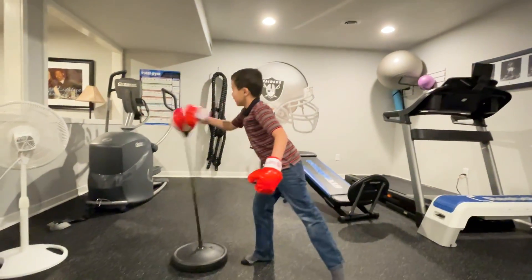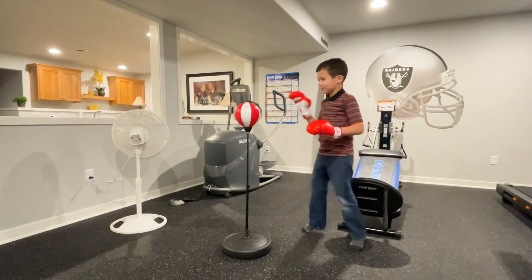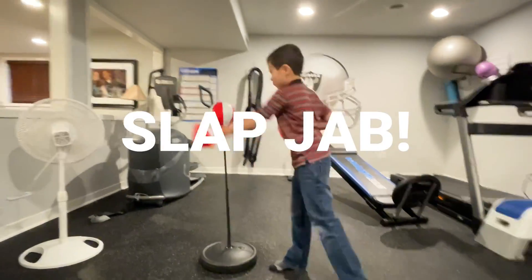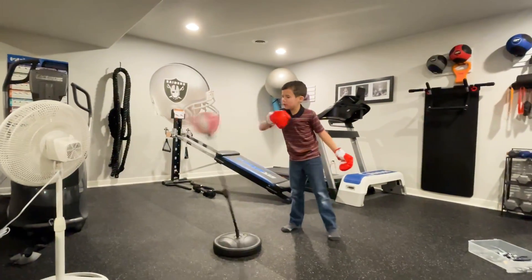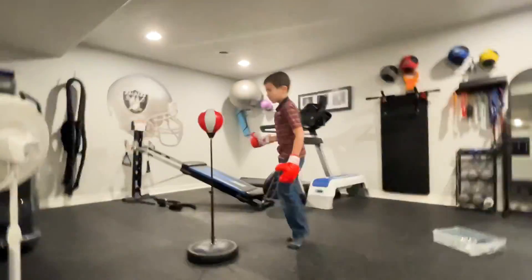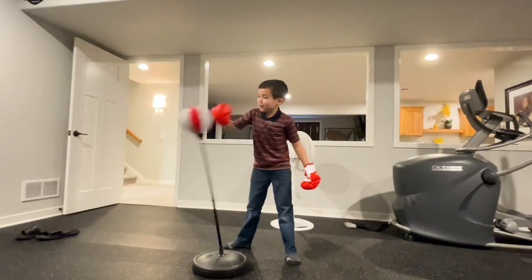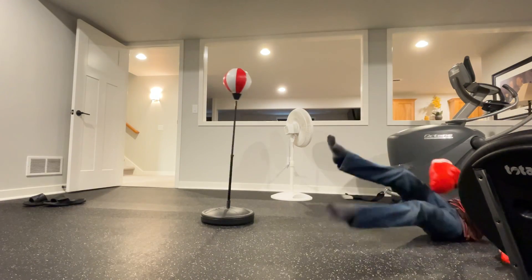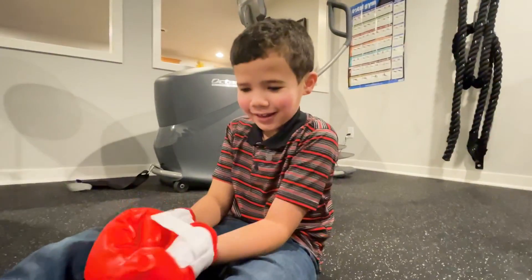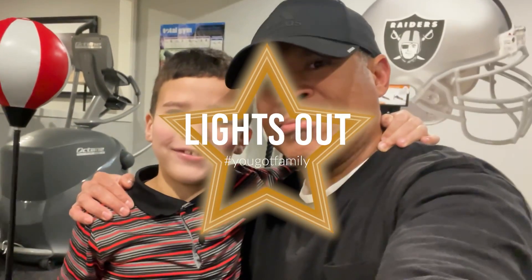You want some? Getting that jab in? This is actually called a jab — that's not a jab, that's a slap. Keep that other hand up to protect yourself. You can't hold it like that. Alright, good job. Oh! Do you see that? You okay? Yep. Light out! Peace out.